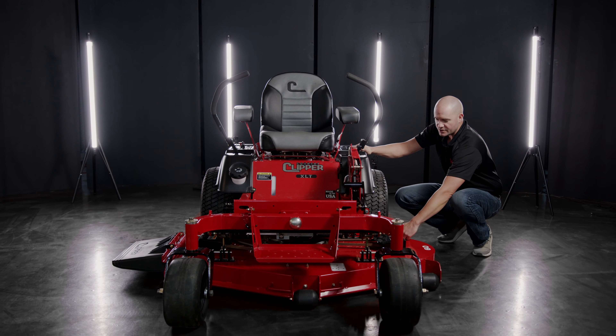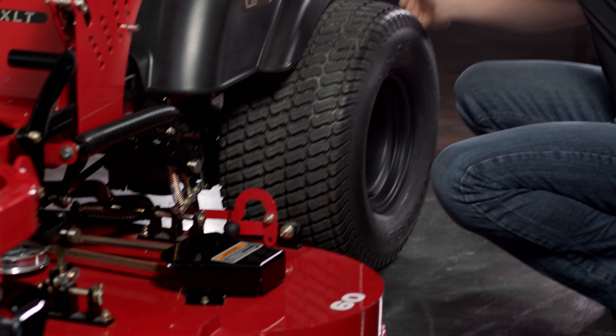Now you're ready to take the tension off the main drive belt and slip the belt off the main drive pulley.